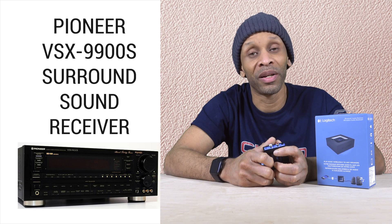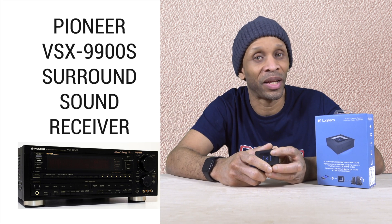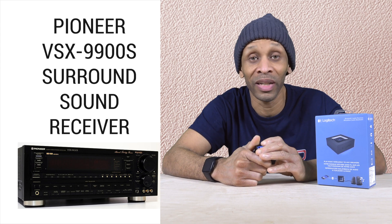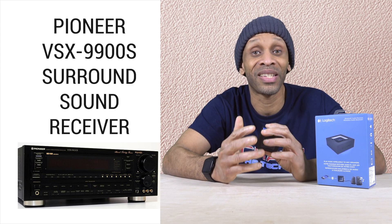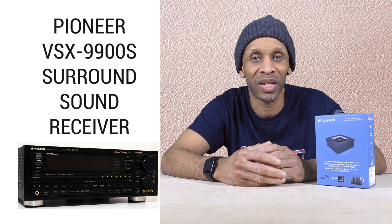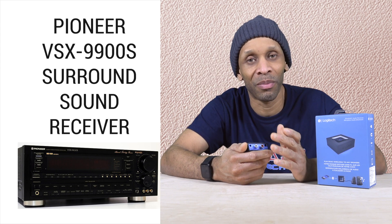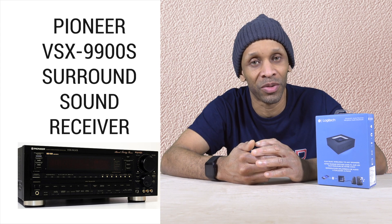I have an old Pioneer stereo receiver with the big tall speakers on the side and the wired speakers and everything, and it's working perfect. There's nothing wrong with it. It still produces surround sound. It doesn't have all the latest surround sound like Dolby Atmos and all of that, but it still has capability built in. The one capability missing is Bluetooth. I would like to connect my Amazon Echoes and send sound over there, or play sound from my phone or my tablet and just send it wirelessly to the receiver instead of running a wire to it.